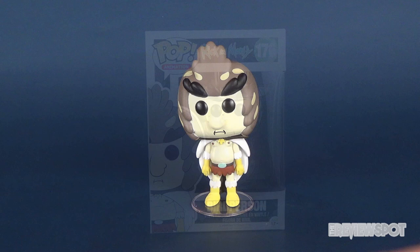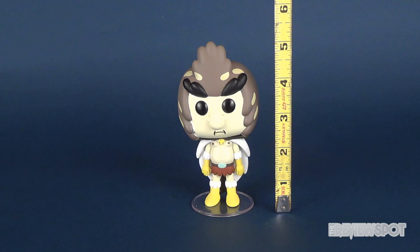If we just go ahead and take the tape measure, putting it next to Bird Person, we'll know that Bird Person is about 5 inches tall.